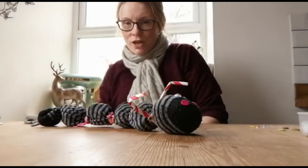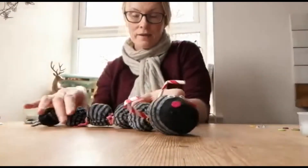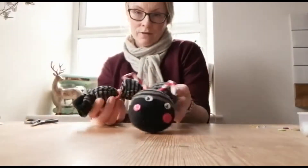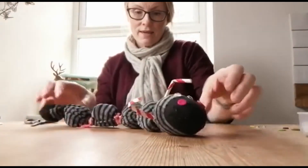Hiya! Today I'm going to show you how to make a sock snake. Here he is, or a sock caterpillar, whatever you want to call him. And he's literally very, very easy to make.